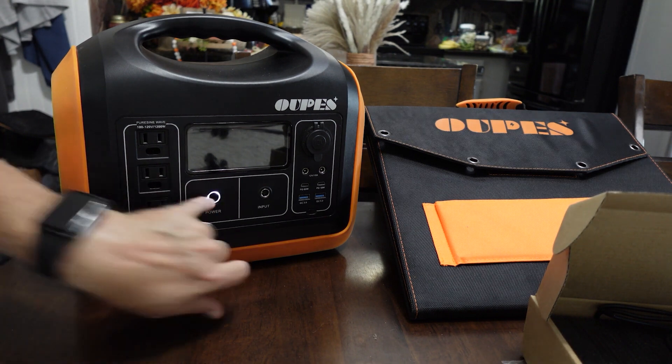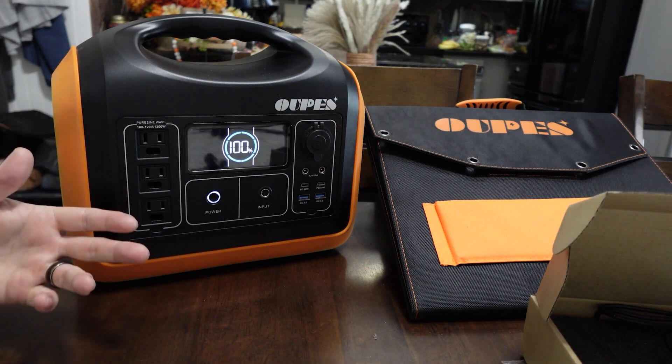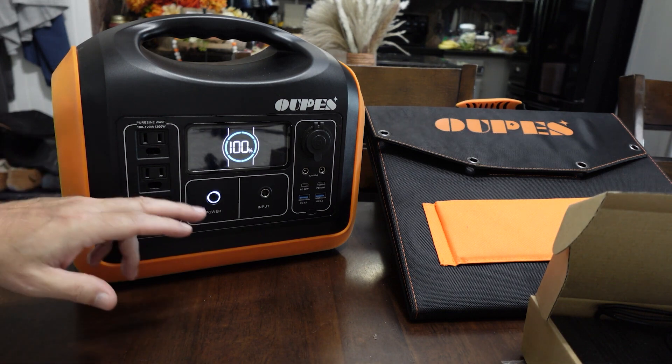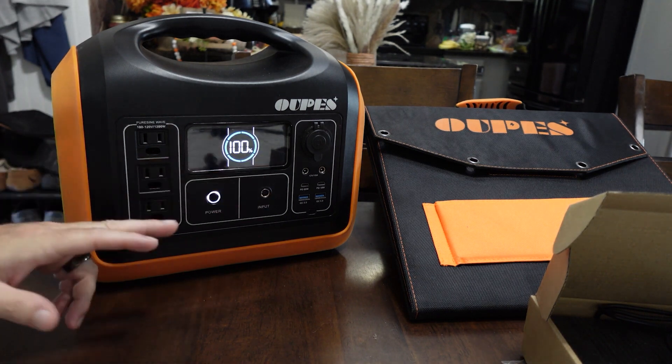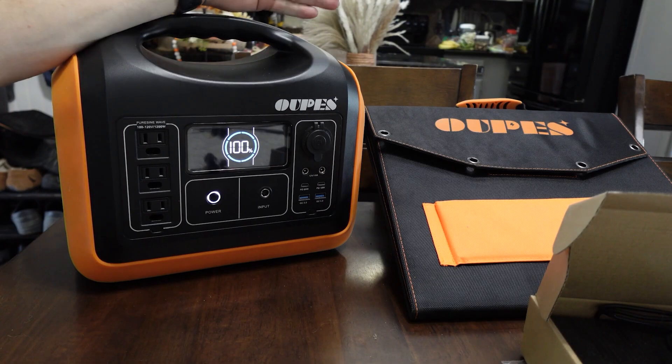The battery itself is a LiFePO4 battery, which is a huge selling point for me. It's a 992 watt-hour capacity, a 1200 watt AC pure sine wave inverter, 3600 watt surge power, 10 outputs, and three ways to recharge it: car, solar, and AC adapter. The screen turns off after about 30 seconds to a minute, which is a pain when you're trying to monitor stuff. Max solar input is 250 watts, and it says it powers 85% of all appliances.